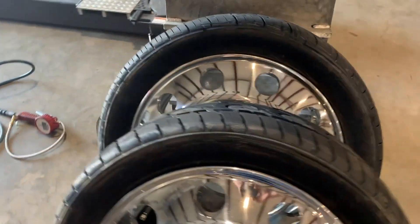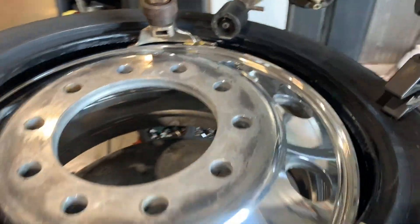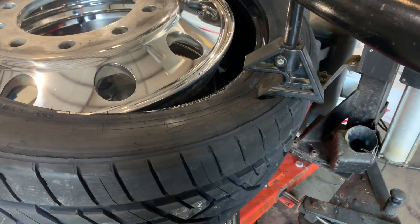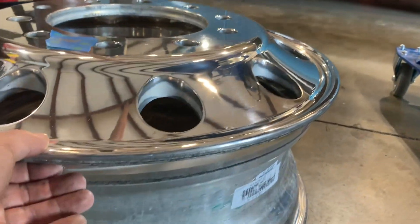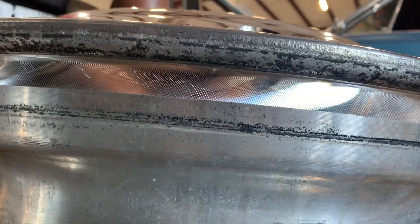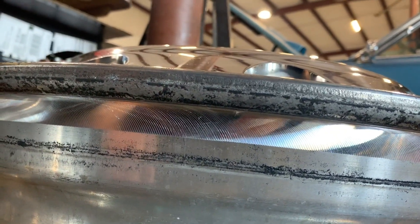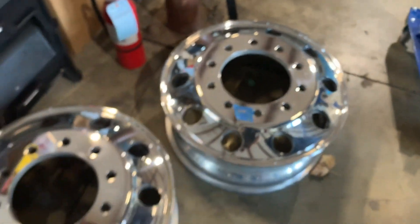We've got three of these mounted right now — those two plus this one. The tires go on really easy, there's no issues. They're not stretching out crazy to go around it or anything like that — really nice the way they cut these wheels. To reiterate: you can't use a stock semi wheel 22.5 because you won't have this lip cut down like this one is. It's got a straight edge, and that's the key part in making the regular 22 inch tires fit on these correctly.